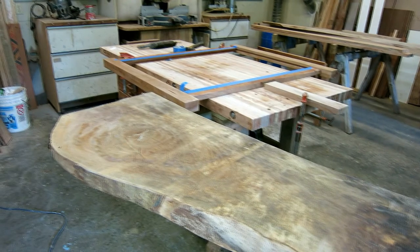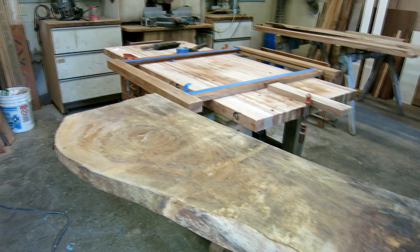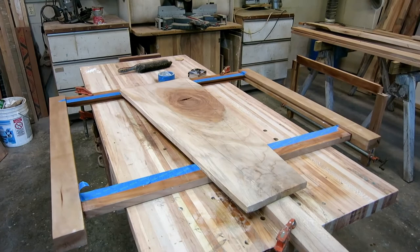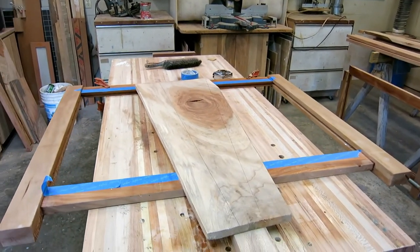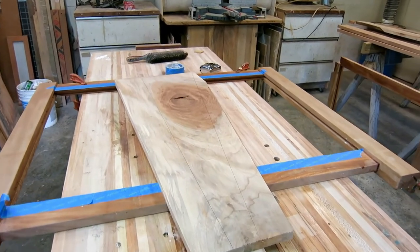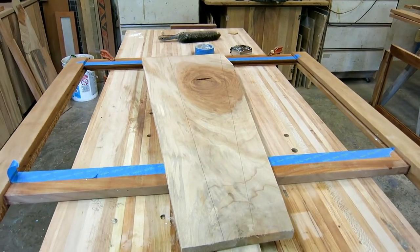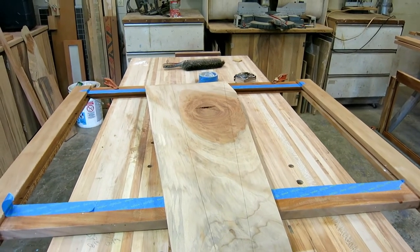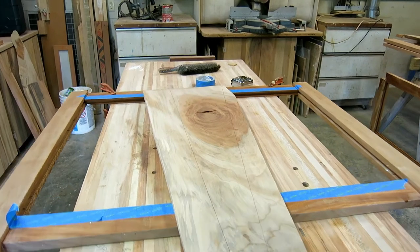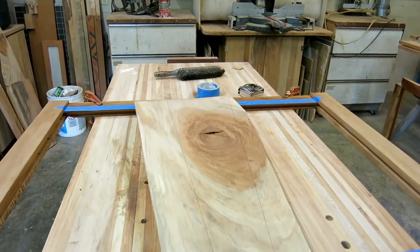On the very end of that board is a pencil mark — that's my radius point, and that's what I'm using to mark out these pie-shaped pieces. I started planing this board and it's super tough, bogging my planer down because of that big knot, so I brought it over and half-marked it to remove wood I don't need and give my planer a break.